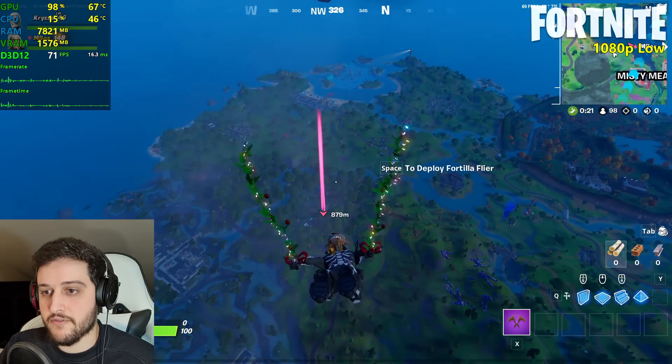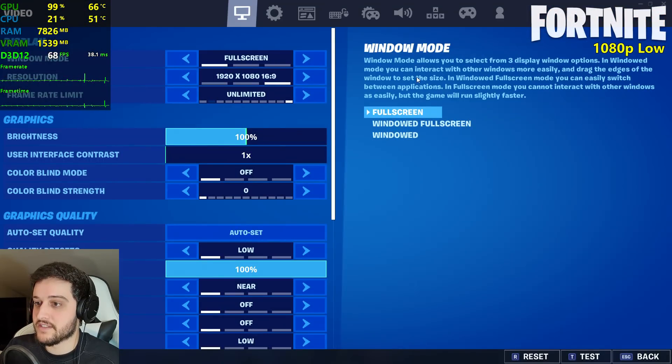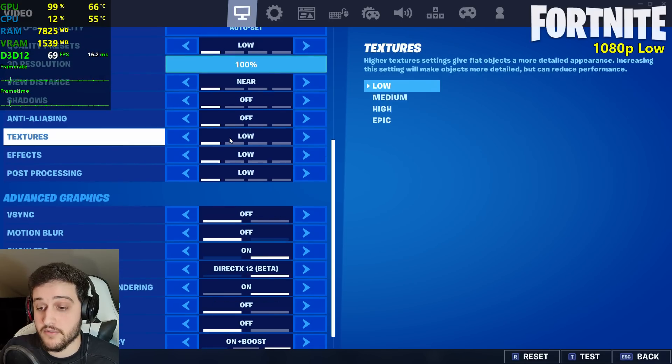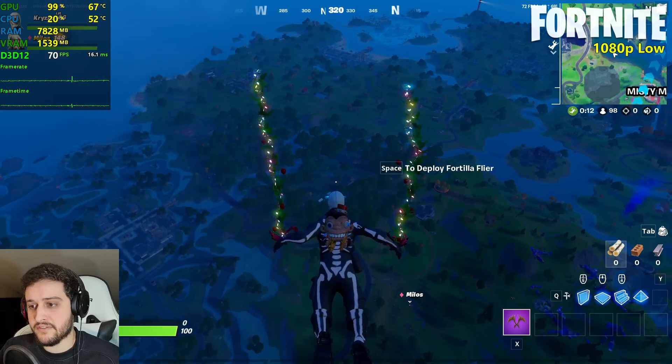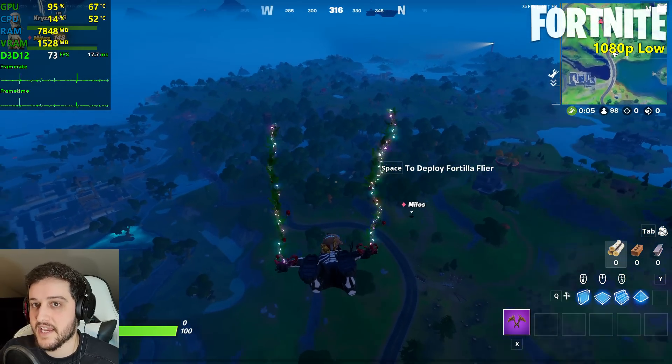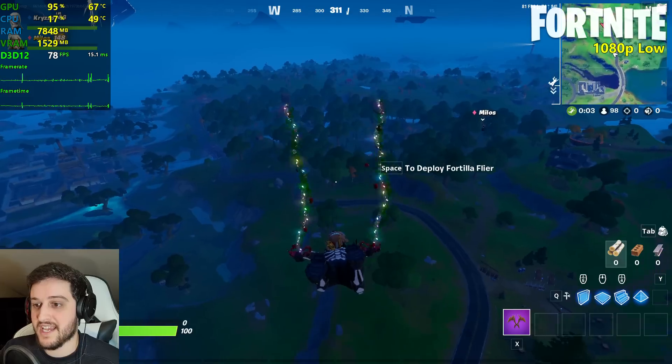We're playing Fortnite right now at 1080p resolution, 1920x1080, using the low settings, 100% 3D resolution, DirectX 12. I chose DX12 in this one because DX11 also stutters a lot in this game, so I prefer to go with this API.